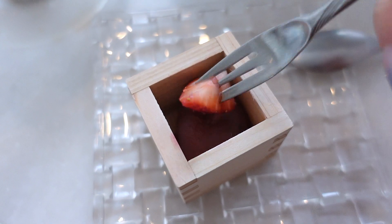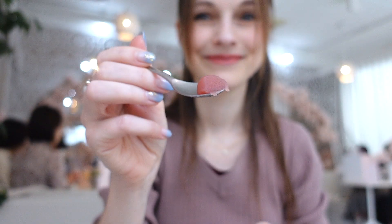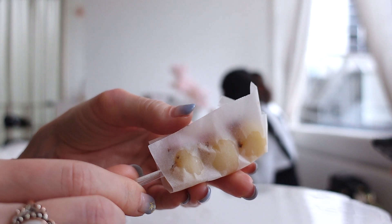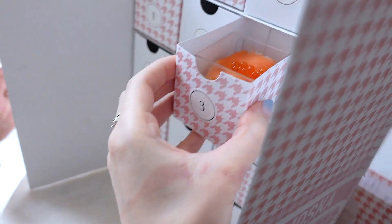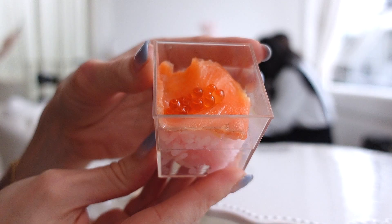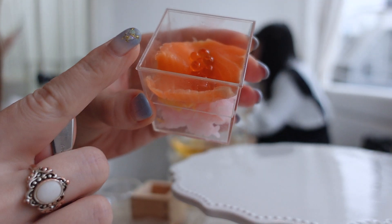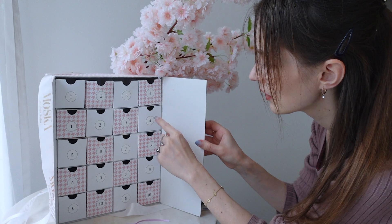It tastes like spring, but delicious. It's slightly salty — I think there are little pieces of salty stuff inside. So good! This is legitimately a sushi with pink rice.